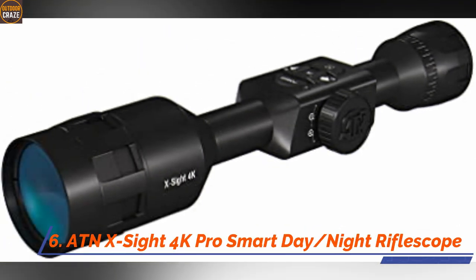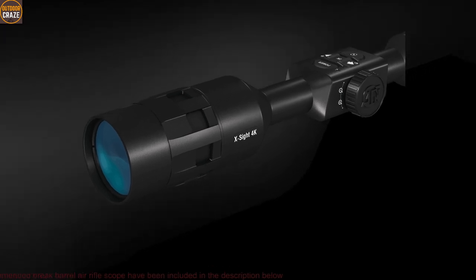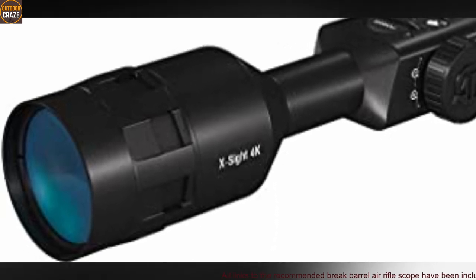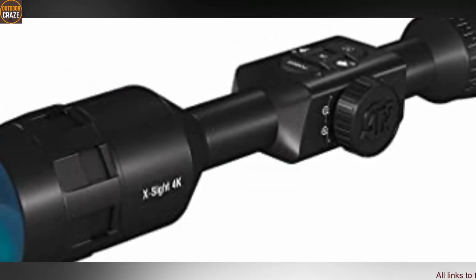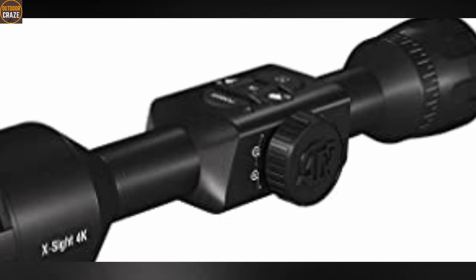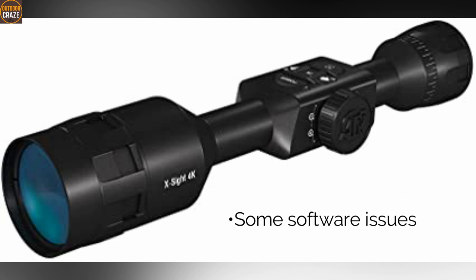Number 6: ATN X-Sight 4K Pro Smart Day and Night Rifle Scope. If you're looking for a smart rifle scope for your Break Barrel air rifle, the ATN X-Sight 4K Pro is a huge asset. This is a hunting scope, but you can do other kinds of shooting on it. The scope houses an updated Obsidian 4 dual-core processor and an IMX265 sensor with a resolution of 3864 by 2218 pixels. It records audio and video for long hours thanks to a reliable lithium battery. With Android and iOS compatibility, you can stream what you are doing in the field on your smartphone or computer. Its accuracy is just on a new level. Pros: powerful, plenty of accessories, weather resistant. Cons: some software issues. Overall, this is a wonderful smart air rifle scope if you want to go digital.